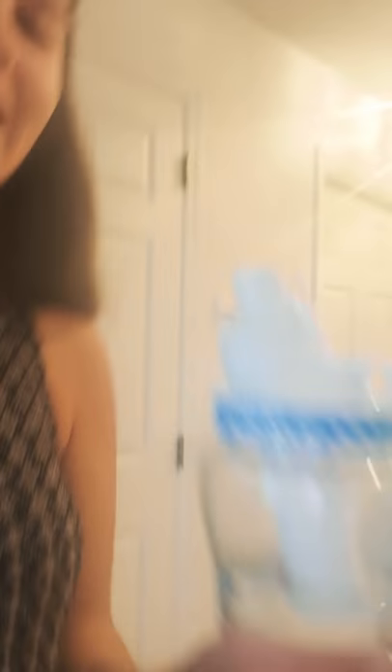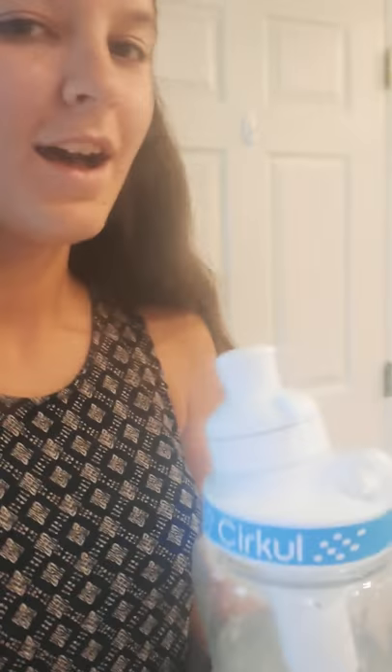In the ad video they're pouring it and it's like colored, but it's water in the bottle. It looks just like this, because this is what it is — it's called Circle.